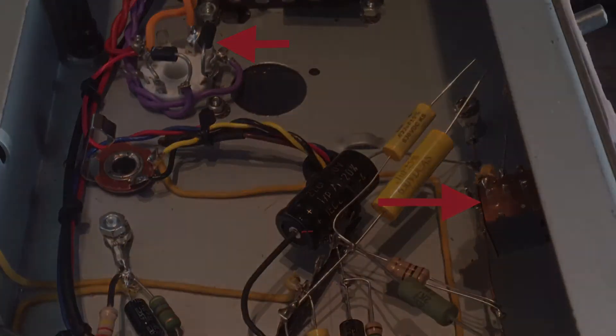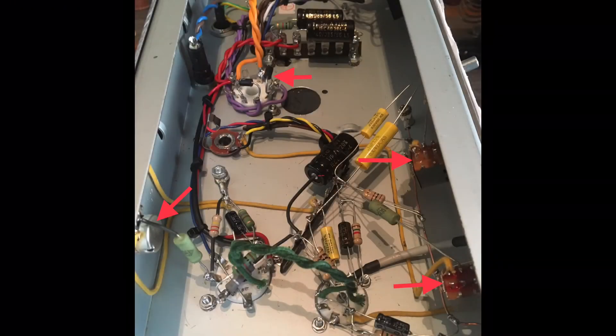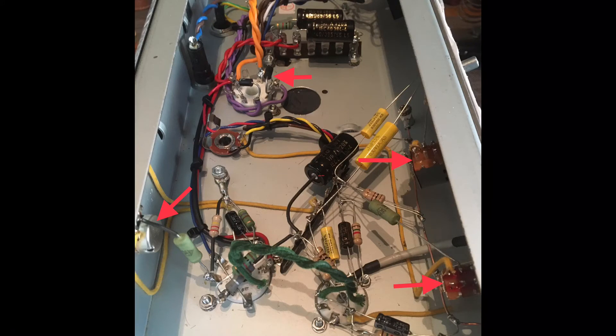The last mod is this part on the back of the chassis: a master volume. Because even these 5-watt jokers can get so loud that a master volume is always a good idea.